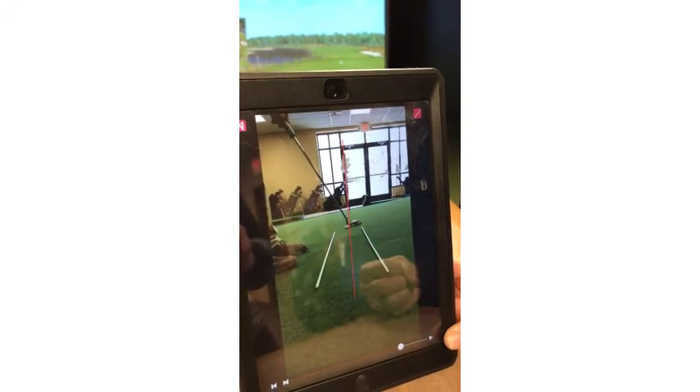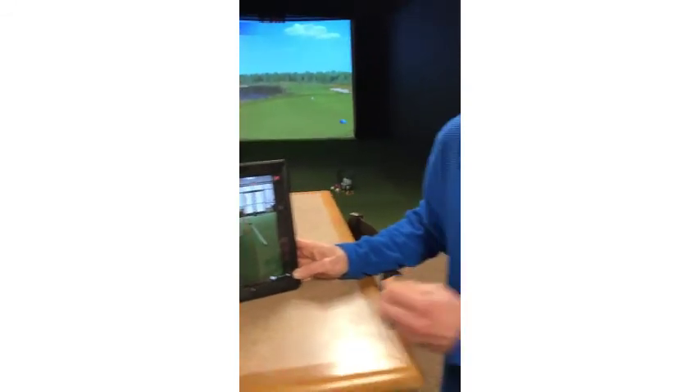Once you have videoed your stroke you can identify your problem. For me, I know my hands are going too far away, so the next time I'm practicing my putting — whether at home or here at the indoor golf center — I'm going to make sure my hands stay closer so my putter stays on that red line. I hope this helps you and I look forward to seeing you putting soon.